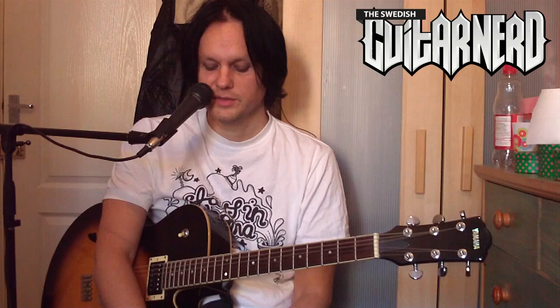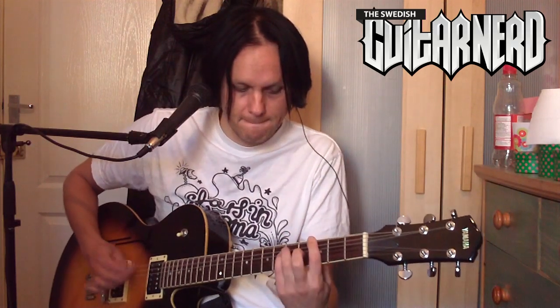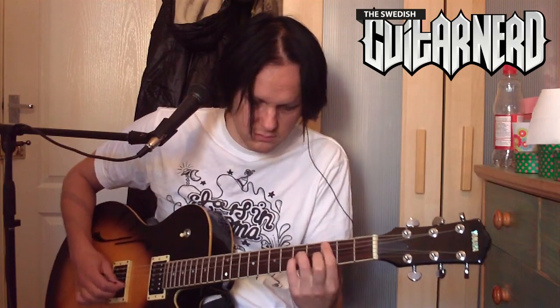As you heard, when the note or the sound of the guitar decays, you're left with only noise. Now I'll show you what a noise gate does — here it is with the noise gate engaged.